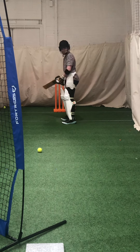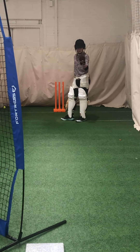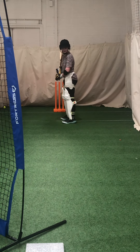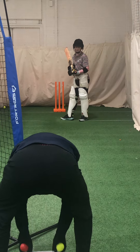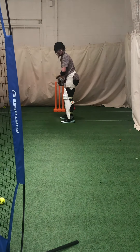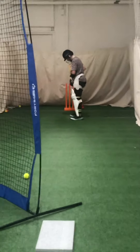Is that length alright? Fuller or back? Shorter? Towards me? Pulling the length back a bit.